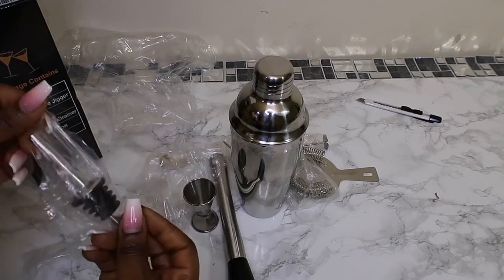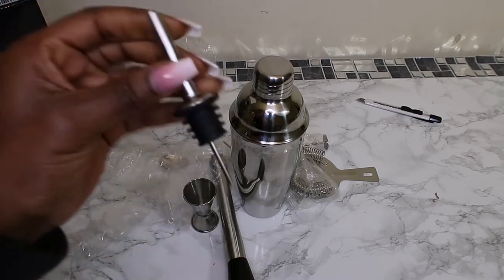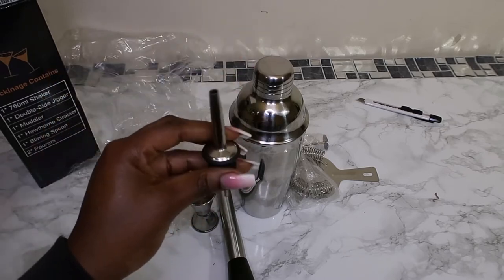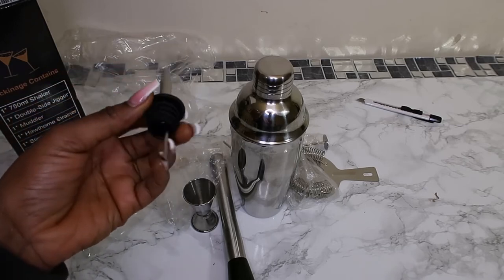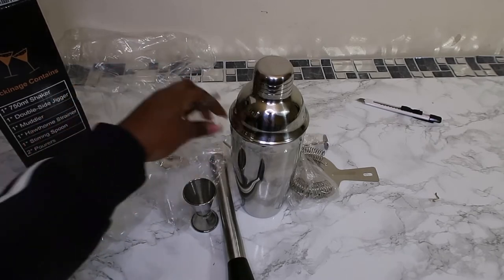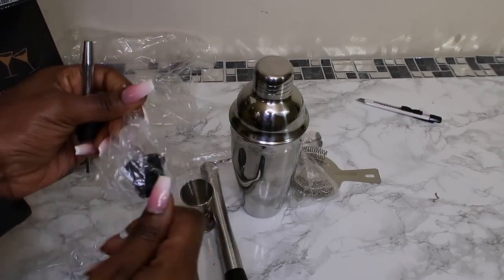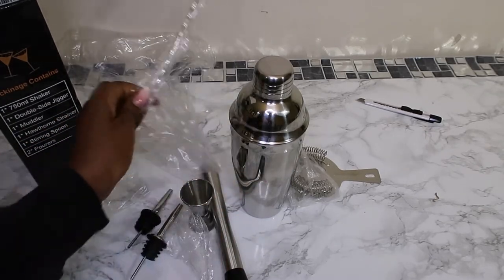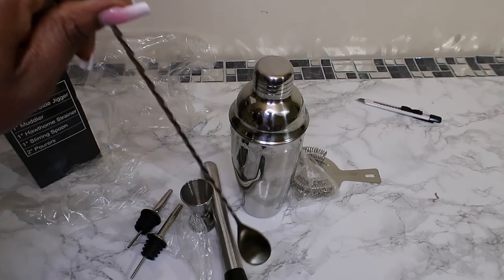And then you've got this right here. So these are your two pourers — if you have a bottle of vodka, for example, you put this in and then you can measure. You've got two pourers in here. You've also got one big spoon — you know, you need to just classically stir your cocktail. Got a big spoon!